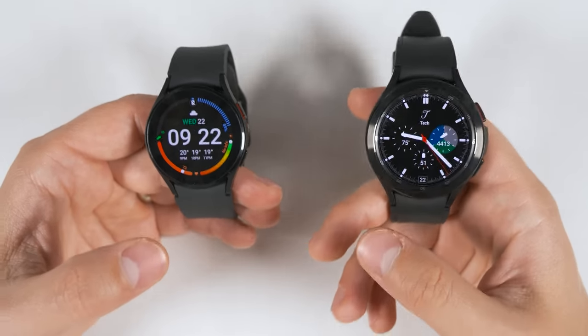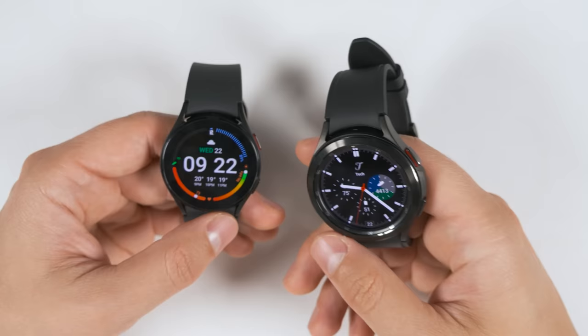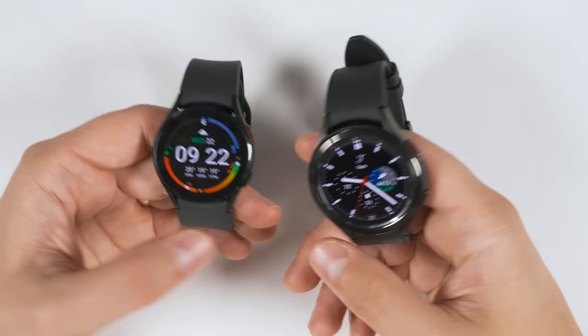Here are the top 20 unknown features on the Galaxy Watch 4 and Watch 4 Classic. There are time codes in the description to help you find the features you care most about, as well as product links for the watch in case you want to pick one up for yourself. Drop a like if you appreciate video time codes.